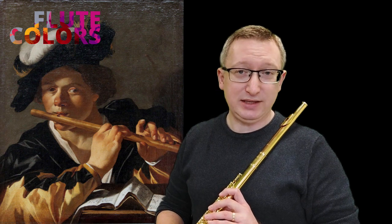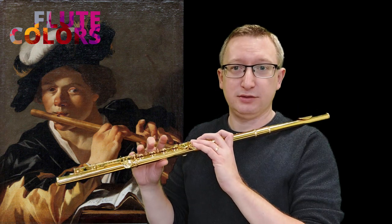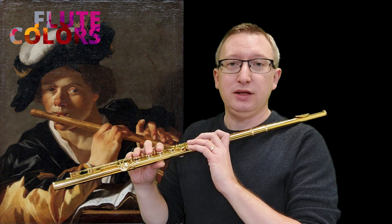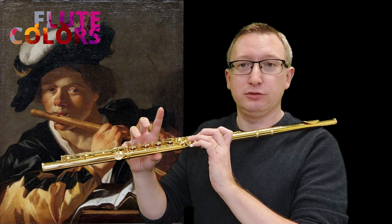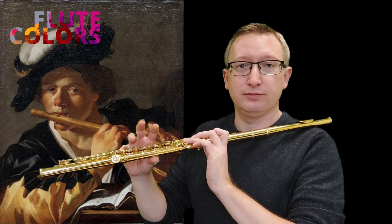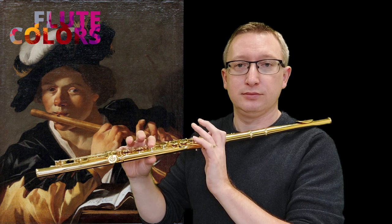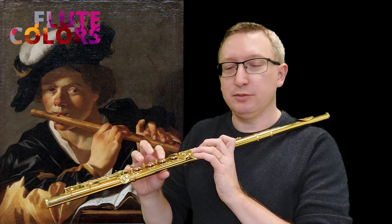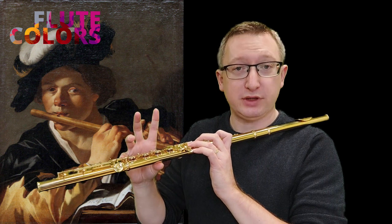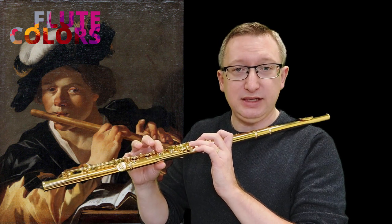In this piece I added key clicks to practice the finger movement. In the melody you only have to play key clicks without sound — you lift your finger and do the click, and so on. The hard part is that sometimes you have to lift your finger first and then play the key click.